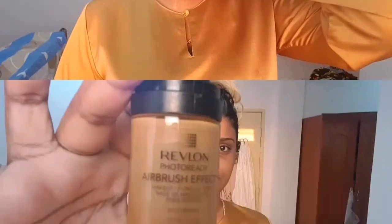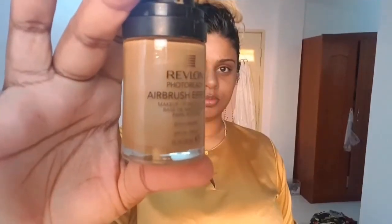At the start of the video I've already prepped my skin with moisturizer, and I'm going in with my Revlon Airbrush Effect foundation. I've actually mixed this foundation in with some moisturizer as I've already come to the end of the bottle, and I just want to create a tinted moisturizer. Next I'm applying some blush to my wet foundation.